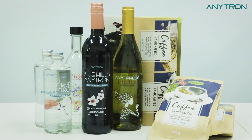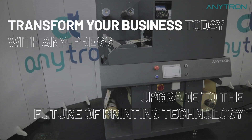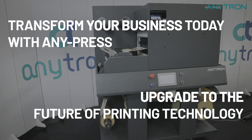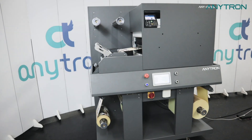Embrace endless possibilities and take your printing to new heights. Transform your business today with Anypress. Upgrade to the future of printing technology. Contact us today and experience the power of limitless creativity.